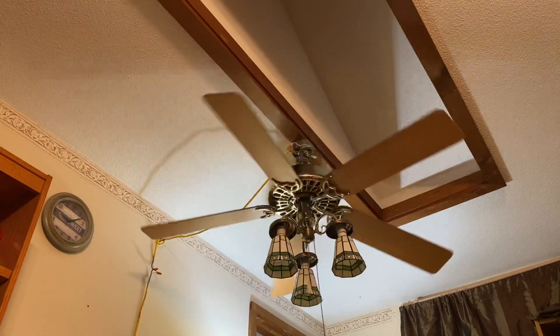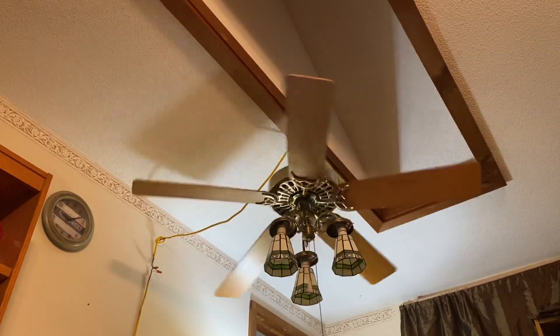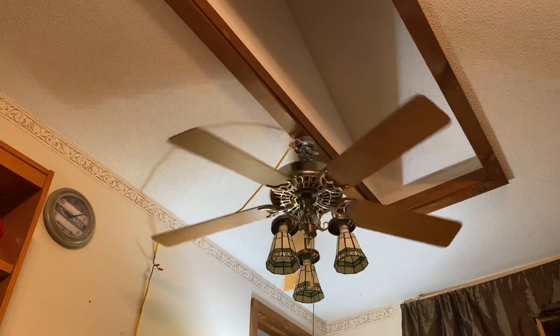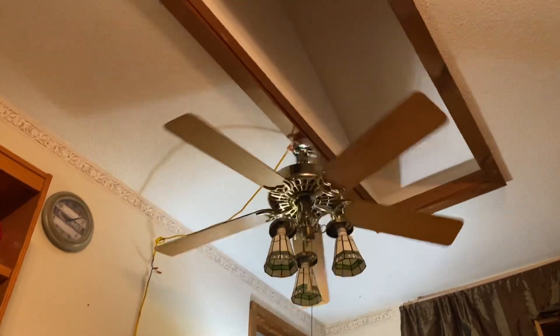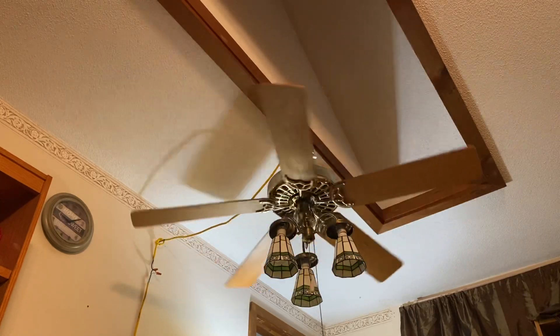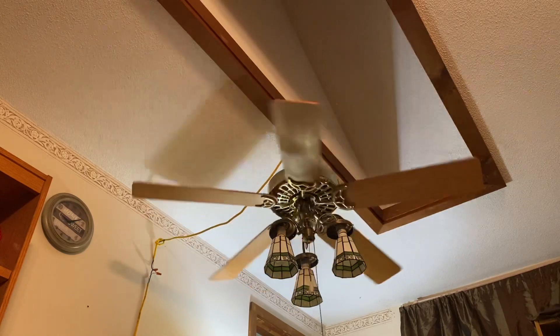I will probably put a different light kit on it, obviously, because I don't really like this one. I'll probably put a Hunter-made one on or something like that — I'll think about it.